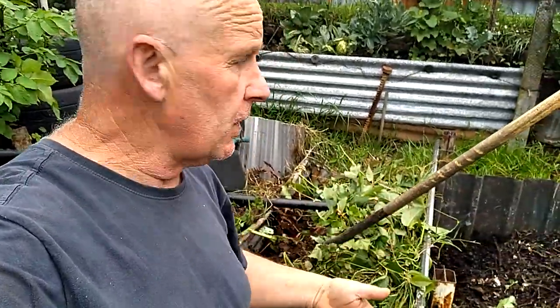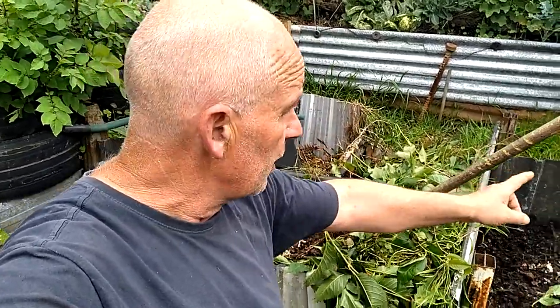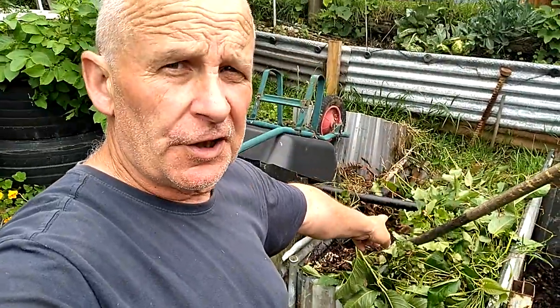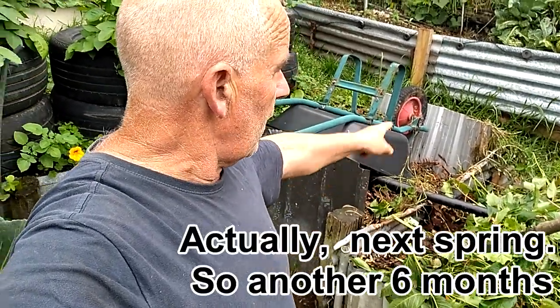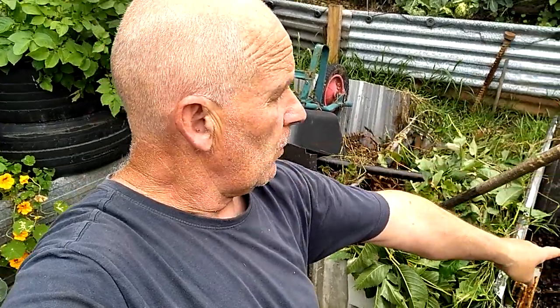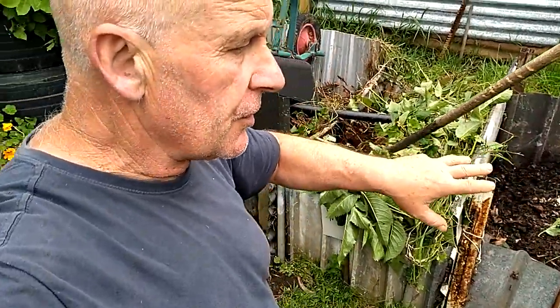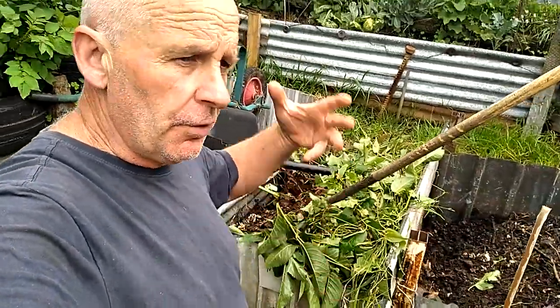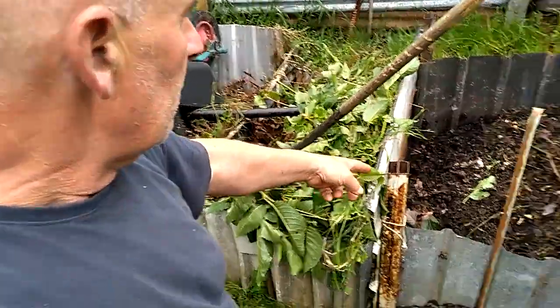What we have here is layer upon layer of brown, green, brown, green — again and again. It never fills up because everything keeps sinking down. It's a total of three years by the time we get into using this bin: at the moment we're filling this one, this one is resting, and at the end of the year that one becomes the bin we start using for compost, while this becomes the closed-off bin. That one over there will be emptied in a few weeks — it's a trifecta of compost turning over all the time.